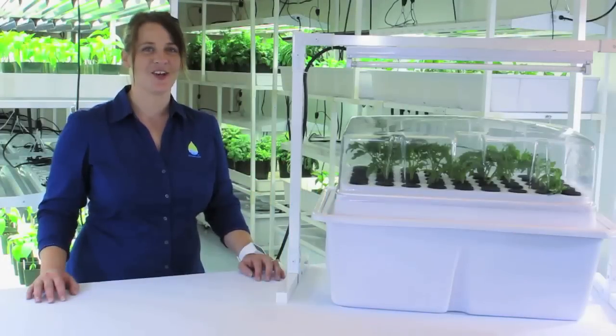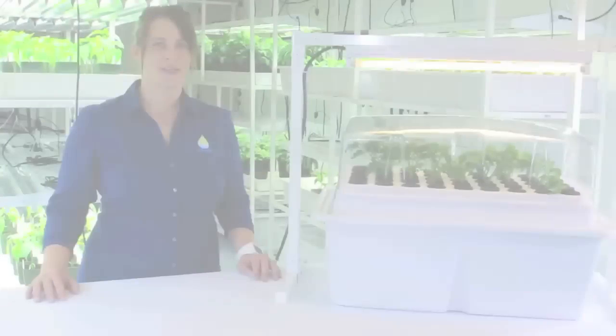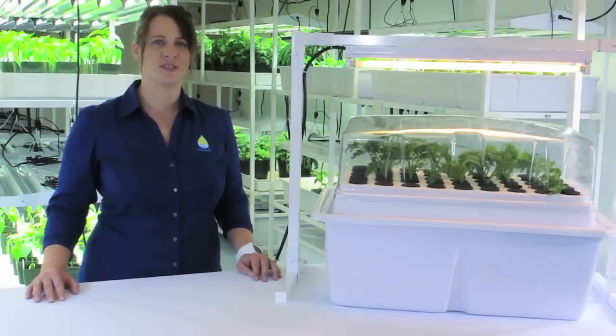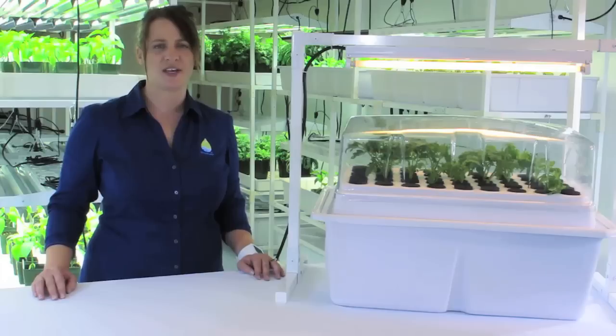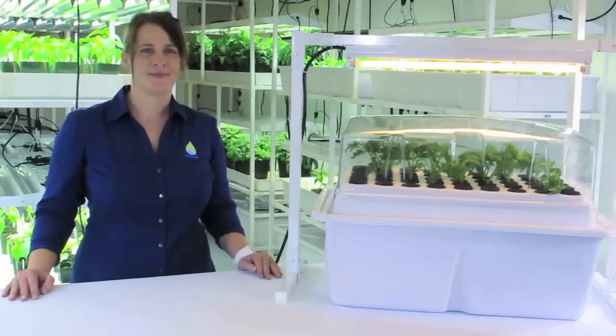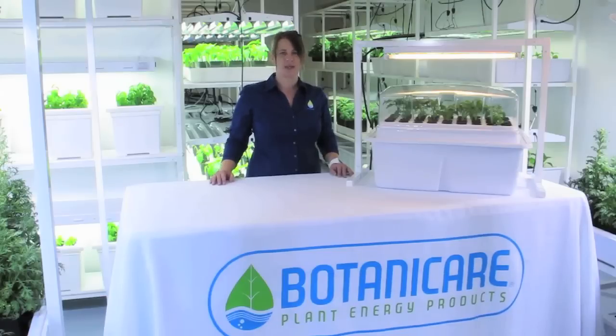We're now ready to clone. One: turn on the machine. Two: run the machine continuously for the next 5 to 7 days. Three: ensure that the water temperature does not rise above 78 degrees — maintaining an ambient room temperature between 65 and 75 degrees will prevent this from happening. Four: if there's not enough ambient light, we recommend using a low-intensity fluorescent. After 5 to 7 days, your clone should be ready to transplant.